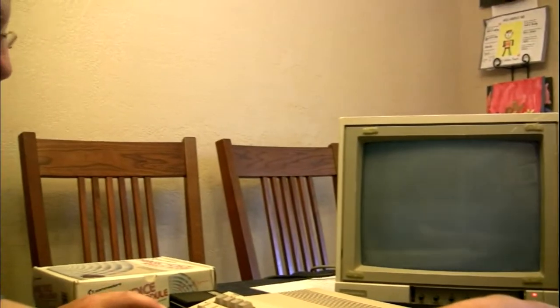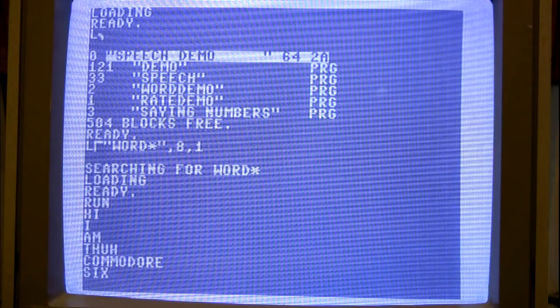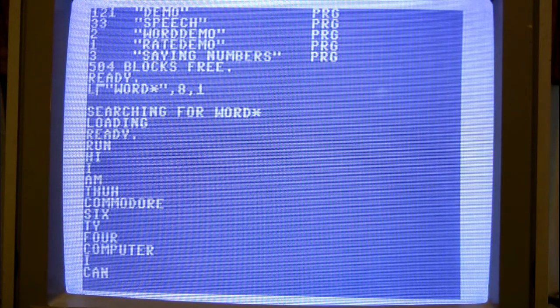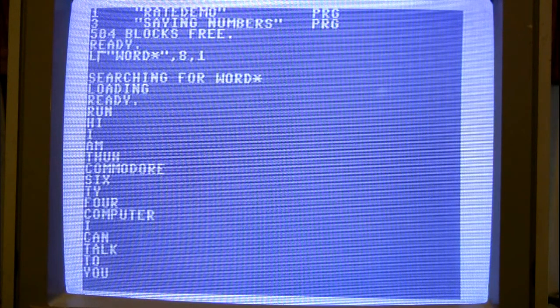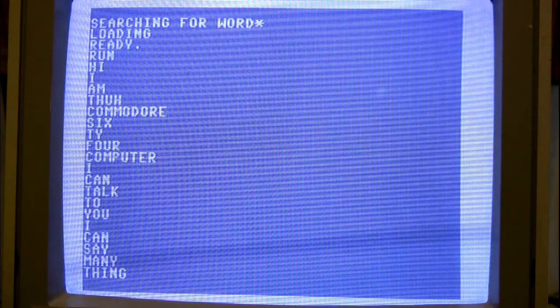There are other things on the disk as well. Another program demonstrates: "I am the Commodore 64 computer. I can talk to you. I can say many things."